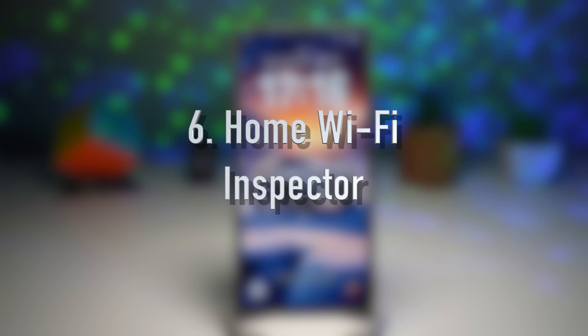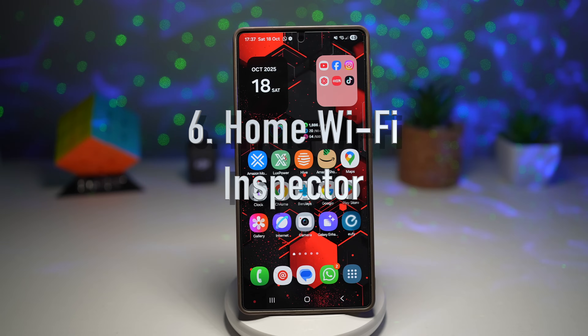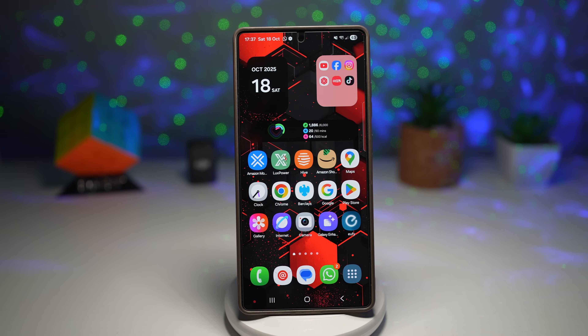Feature number six is the home Wi-Fi inspector. With the home Wi-Fi inspector in One UI 7, Samsung gives users a built-in way to analyze and secure their Wi-Fi network. It checks for unusual devices, connection speed, and security risks. It helps ensure your home network is both fast and secure, and also shows you where to place your router, PC, or laptop.